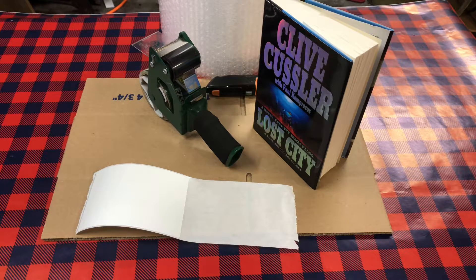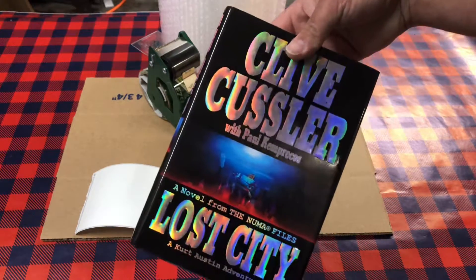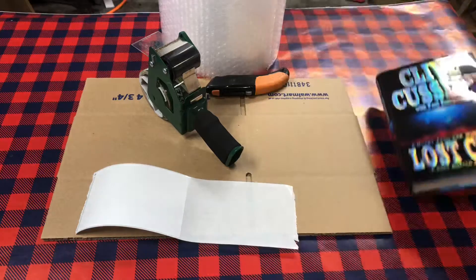Hey guys, what's going on? Today's video — since it's the holiday season and all of us eBay shippers are doing a lot of shipping — I figured I'd make a how-to video on shipping books. This is the method I use for shipping books. Here I just have one I sold, 'Lost City.' You don't have to go this far for books, but I like the extra security of them being safe.